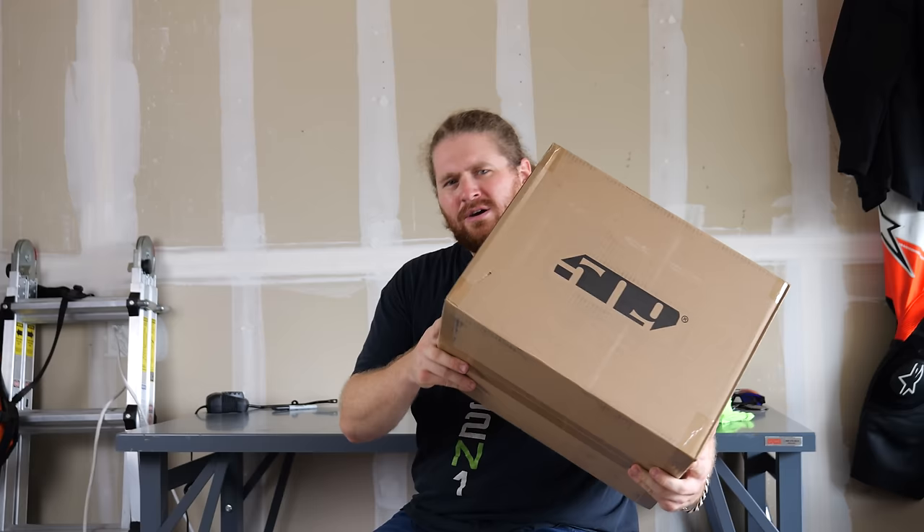I did something to my ankle — it really hurts, I don't know what happened. But I think I may have the balm for it. This box showed up at my place and we're going to figure out what this is all about. Pretty sure there's a snazzy helmet in here. Let's open it up and find out.